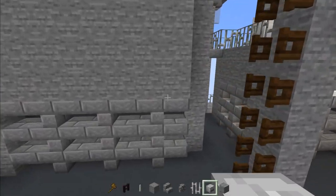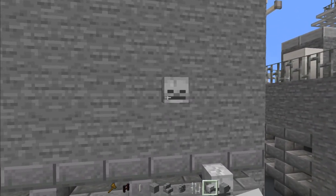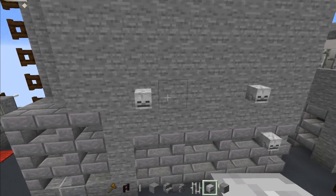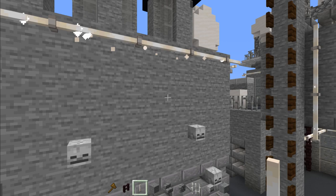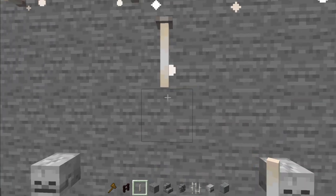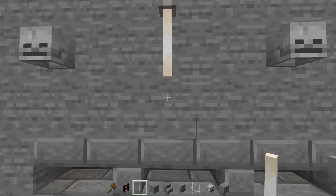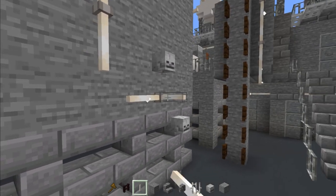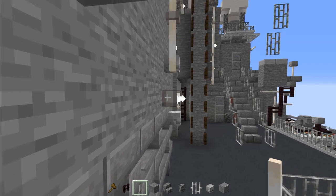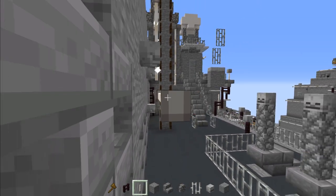Add a skeleton skull over here, another one up, and another one up here. Then add end rods in the middle — three blocks tall. Add end rods horizontally — six blocks long. Then add another three right below that.